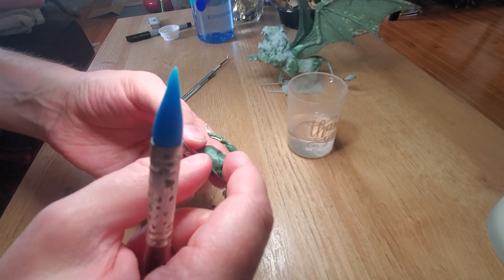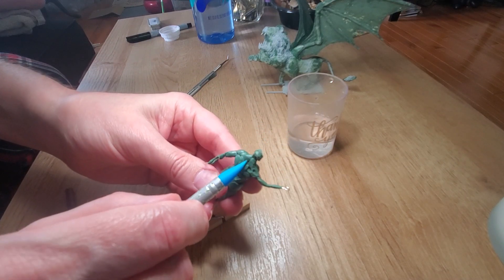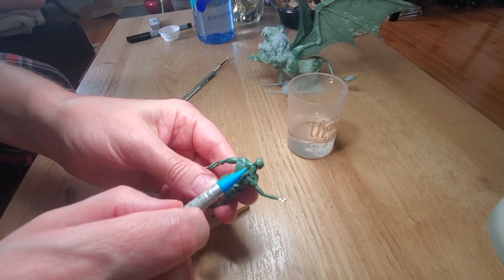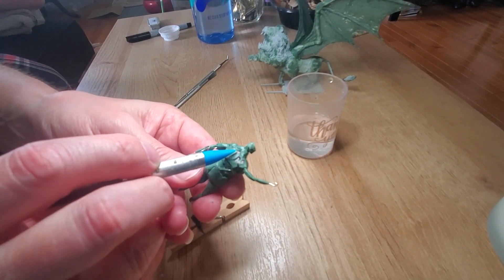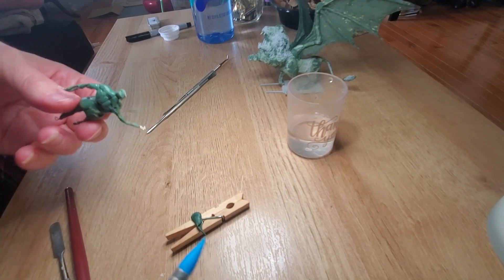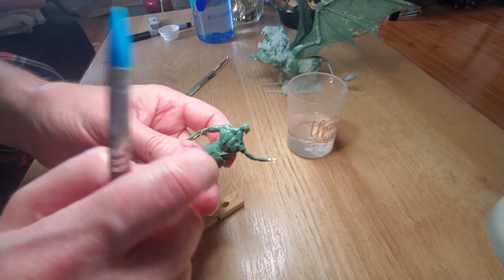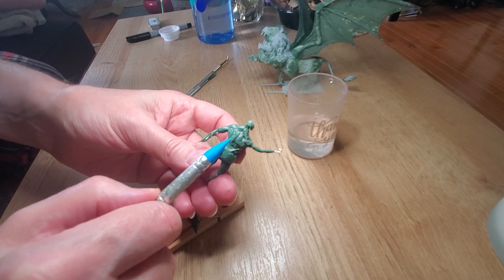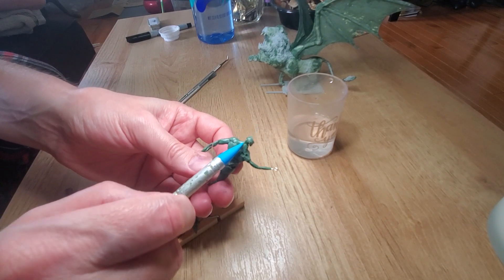It's the motorcycle alarm that goes off literally ten times a day across the street. Thanks, buddy. All right, I don't know if I need these two muscles actually. It's sort of a big thing that runs along the back of the ribs here, but there we go.